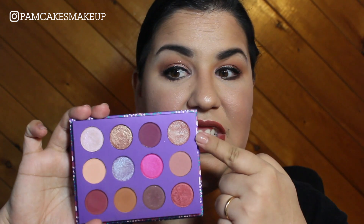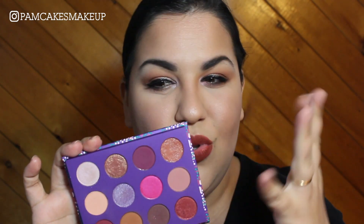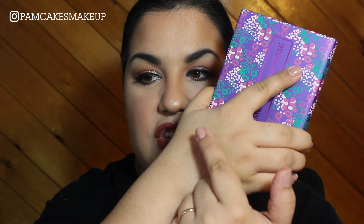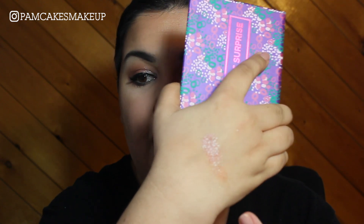There is a shade in here called Rayon, which is this shade here that has this sort of red rose gold coppery look to it, but as soon as you swatch it, it changes a little bit. It's got a lot of glitter in it and the glitter specs seem to be a little bit on the purple and green side, therefore it's sort of changing the color in different shifts.